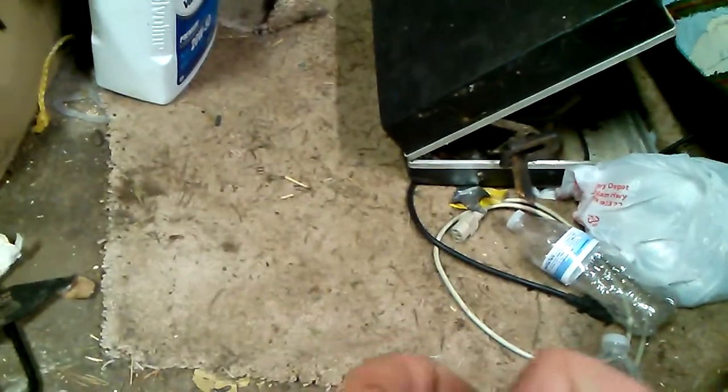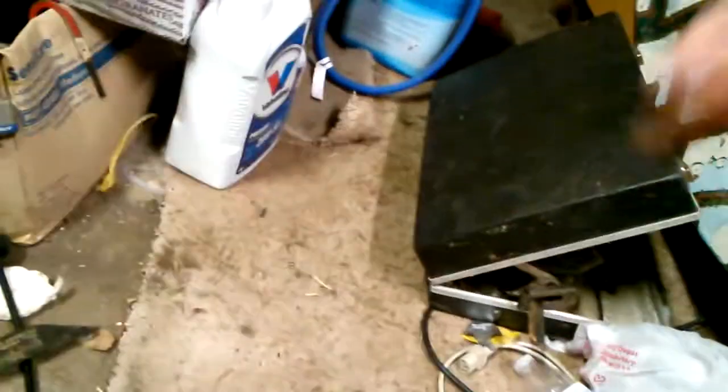I've heard complaints that if you use it to smoke with, you can taste the fluid, but I didn't experience that problem. Anyway, do you have a Five Flags torch slider, and if so does it work really well? Or is it one like the other one I had that was orange — which I don't know where it went?